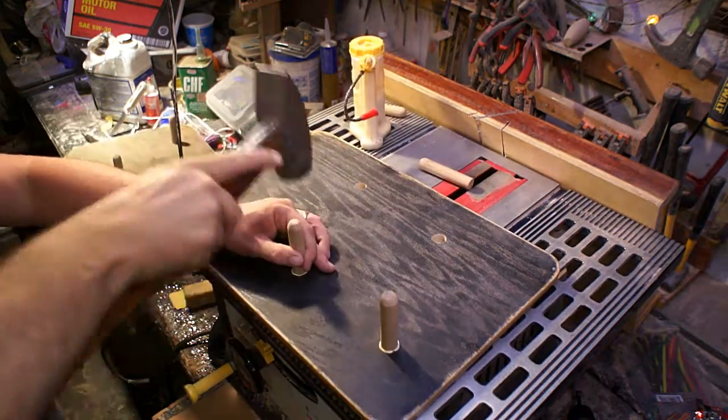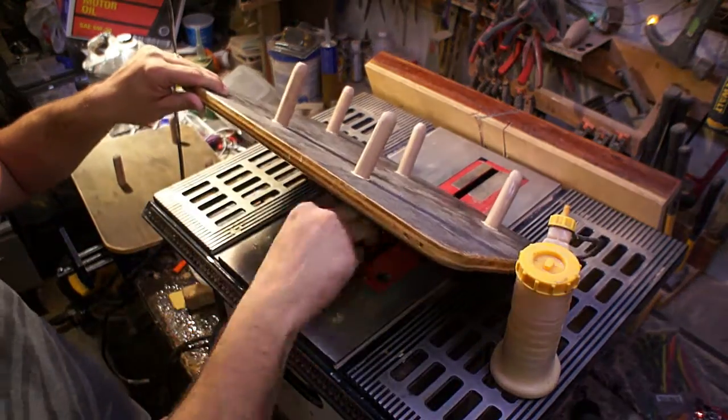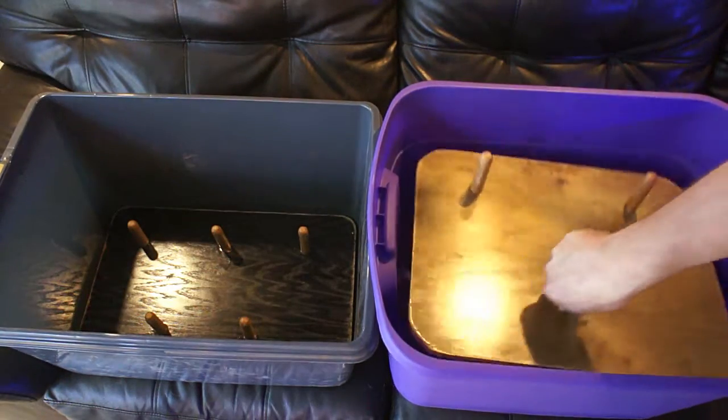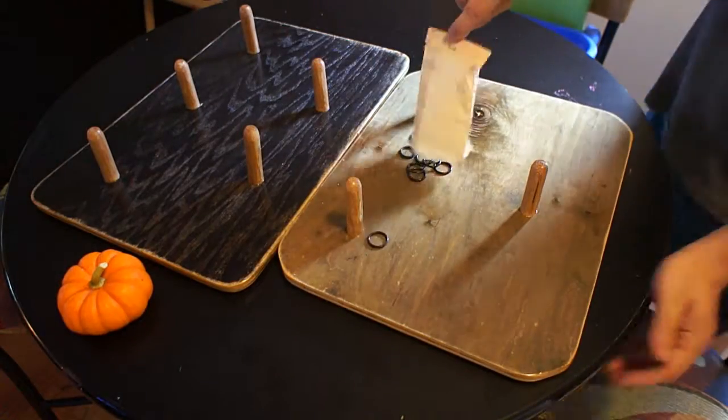I just went back with some regular wood glue, put it around those holes, and hammered the dowels in. After everything was dry I did a final test fit, and then I'm going to get the o-rings put on there and they'll be ready to get some mannequin heads stuck on them.